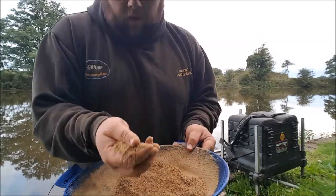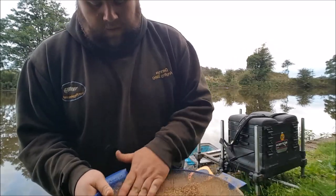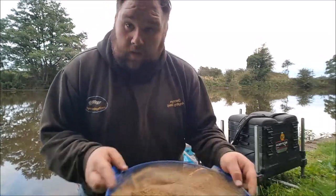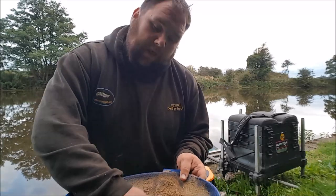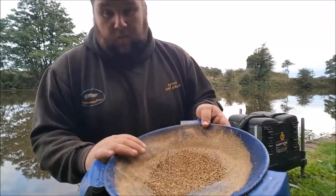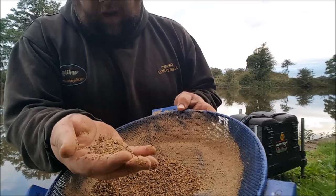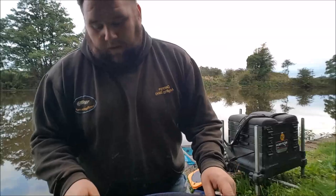So what you're left with at the bottom of a lot of groundbaits is a lot of maize. This is always the first job I do when I get there, because by the time I've plumbed up and set up my rigs, this groundbait should just be ready to go through the riddle. So I've removed some of the bigger pieces, because we are left with the silverfish today. If it was the carp, I'd leave a lot of that in. Just chuck that up the bank.